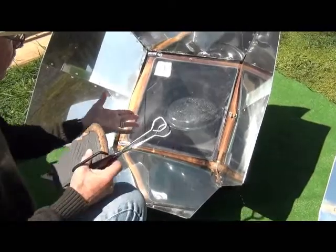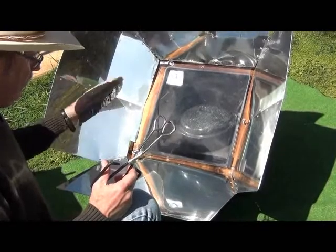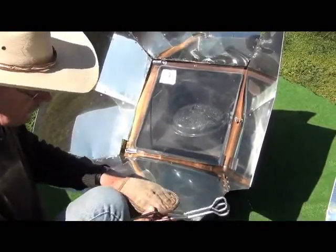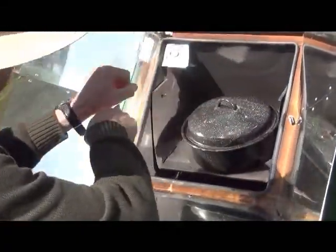Now it's time to check on our boiling potatoes. We're going to mash these and put them back in the oven, so it's kind of going to be like steamed, boiled, and then baked potatoes in our sun oven.